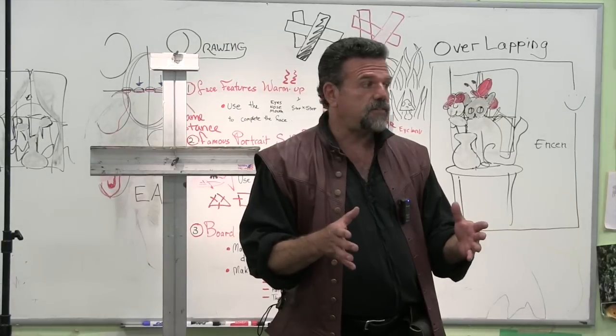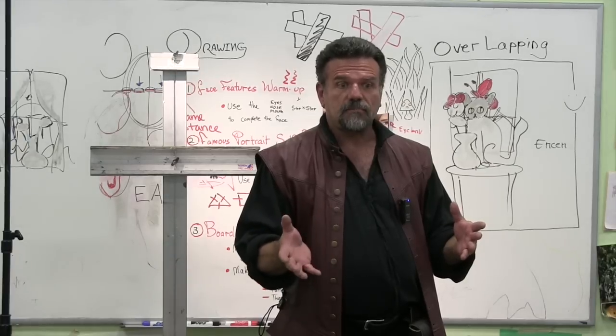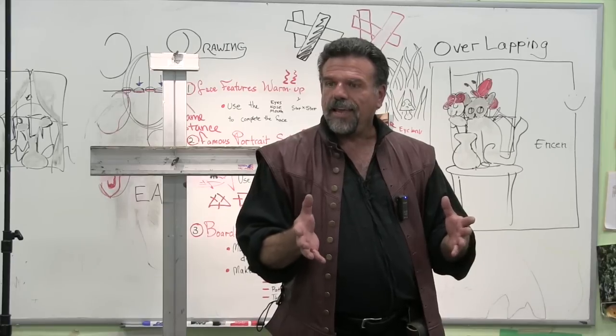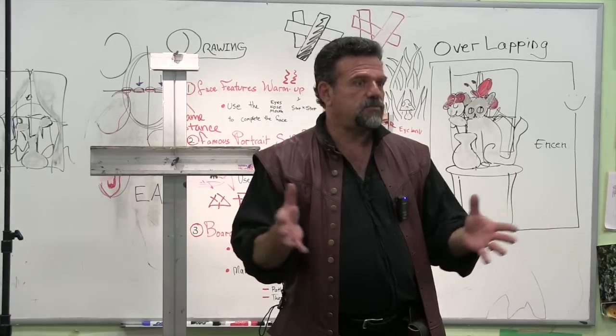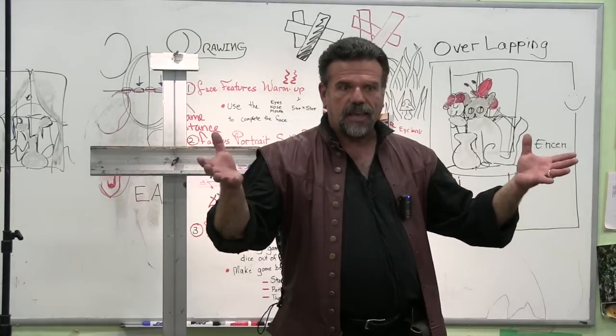Your smaller canvases oftentimes may be better off if you worked on boards that are properly prepared. There's a certain point where artists working anything smaller than a 9 by 12 tend to go onto boards. Anything bigger, they go onto canvases just because it's lighter weight with the frame and it's easy to hang.